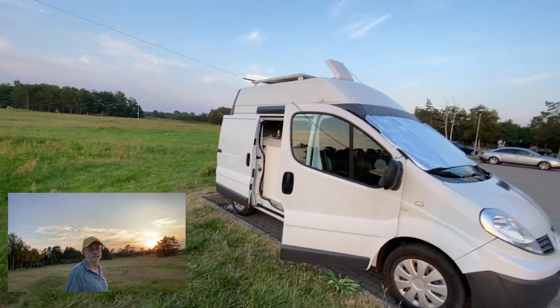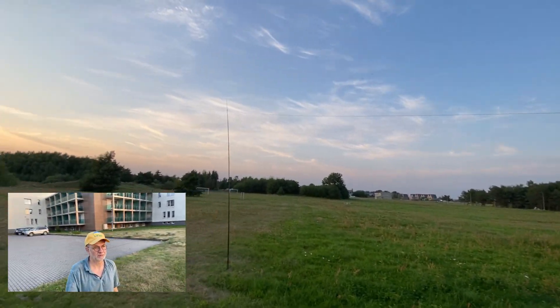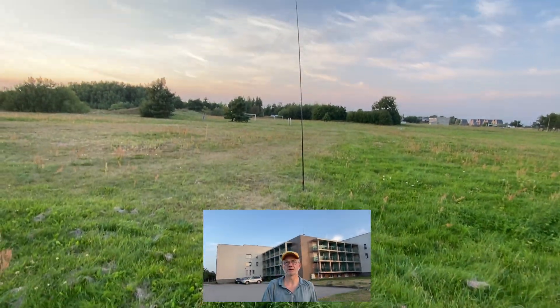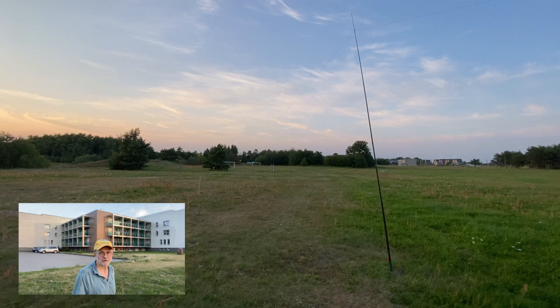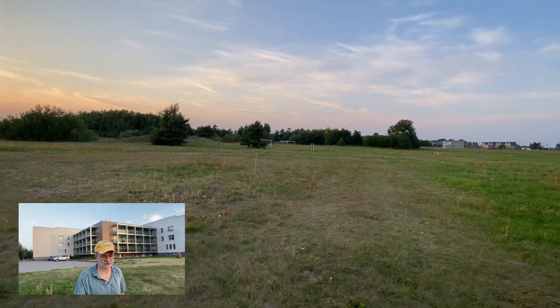I'm experimenting with my shorty 80 to 10 meters antenna, which is deployed very low on a 6 meter pole — a SOTA Beam 6 meter pole. The other end of the antenna is maybe just 2 meters or less off the ground.